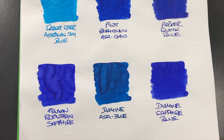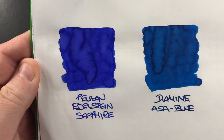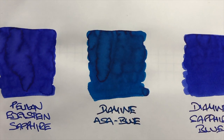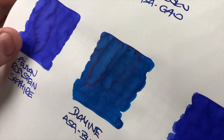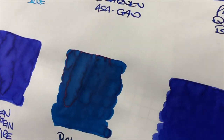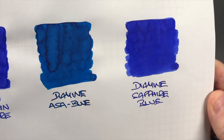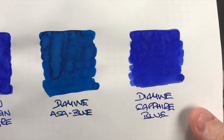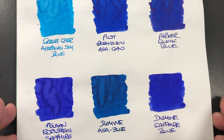Then the last three inks: we have Pelikan Edelstein Sapphire, and you can see here that has a huge amount of shading going on — it doesn't really have any sheen. Then we have Diamine Asa Blue, and that does actually have a bit of sheen — there's certainly more sheen there on Diamine Asa Blue. Then we have Diamine Sapphire Blue, and that has some shading going on, not a huge amount. I'd say it's more of a bluer ink than maybe the Pelikan Edelstein Sapphire, and there isn't any sheen going on there either.